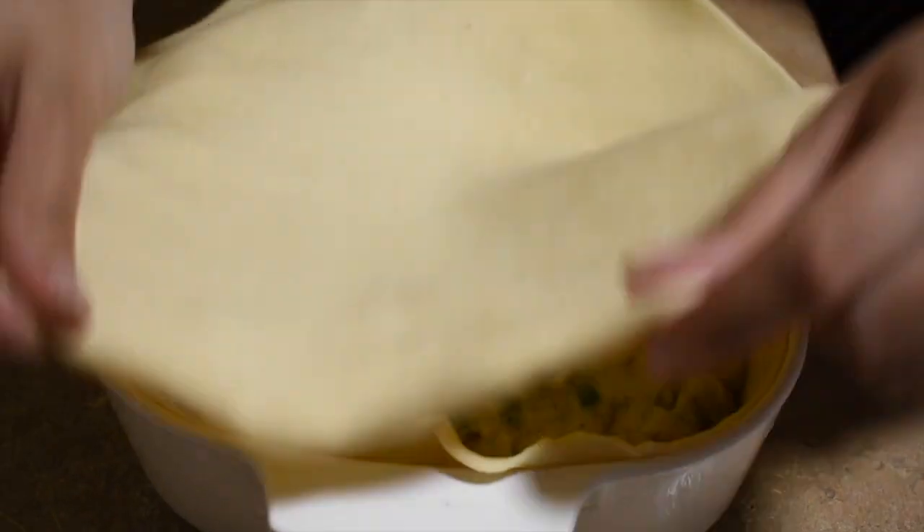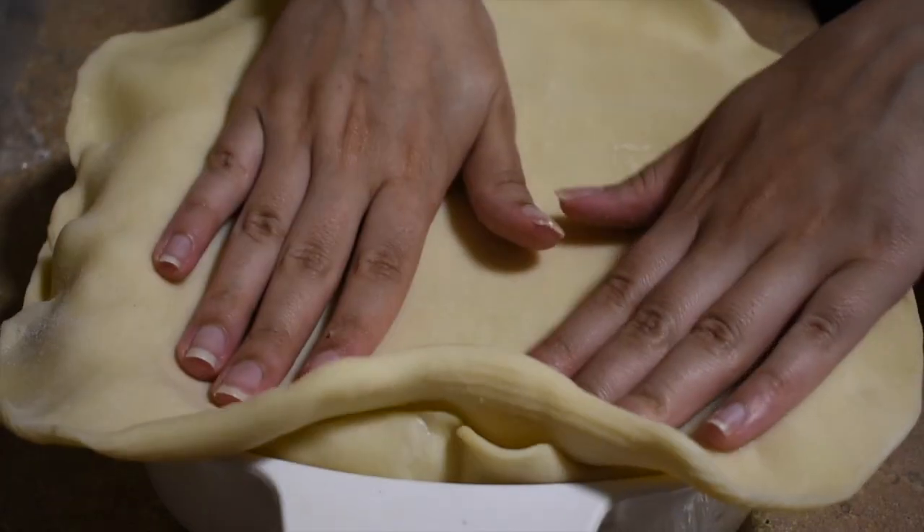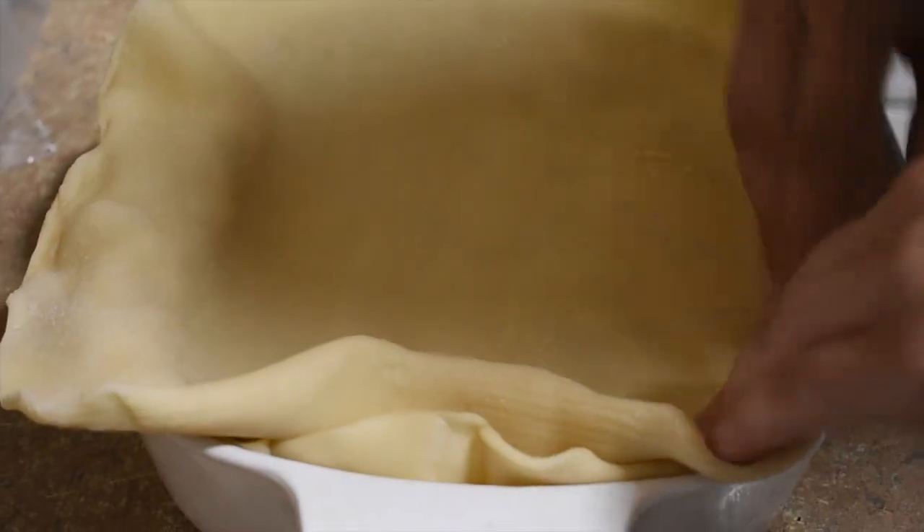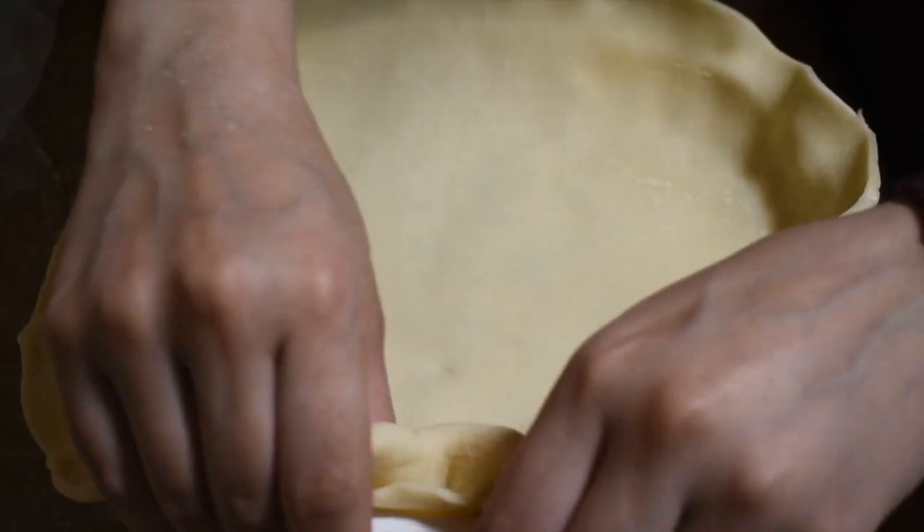Now that you have it, cover it like a blanket. Tap it all in, and then press it up against the edges and just cut off the excess.